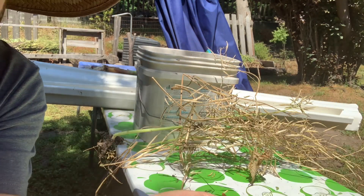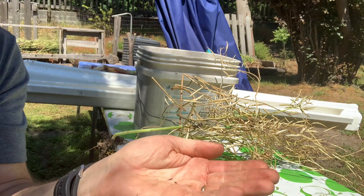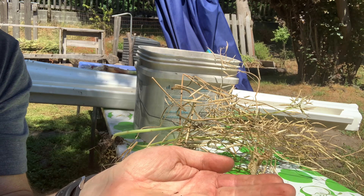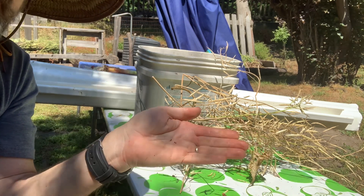They grew great here in zone 9b over the winter and into the spring. What I'll do is try it again next year, and this time use it to feed my family.